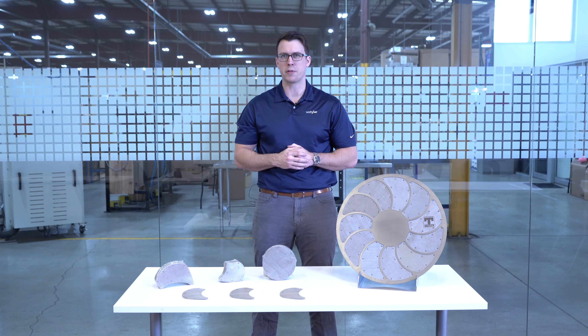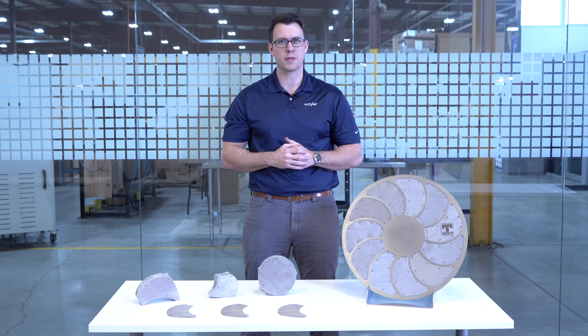Extruder screens should be obtained before the filtration process. To ensure operation, we recommend buying them in larger quantities. It's important to keep a close eye on your inventory and keep a reserve stock on hand in case there are shipping or production issues.